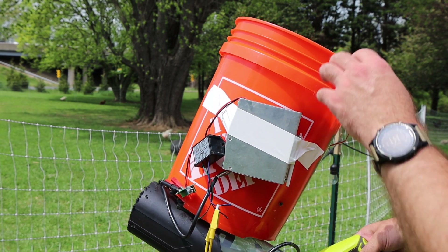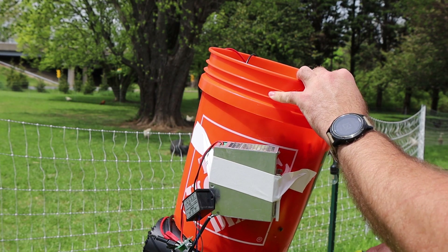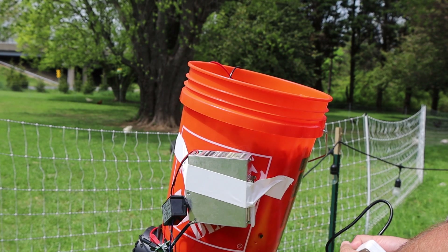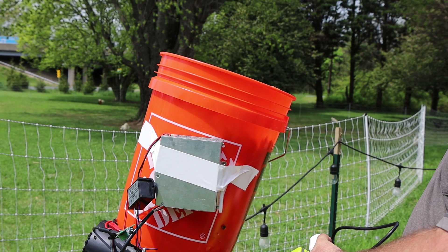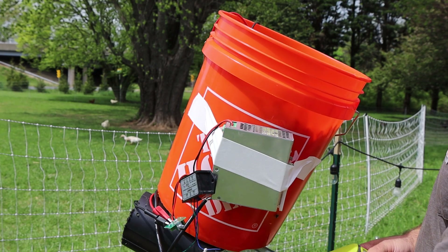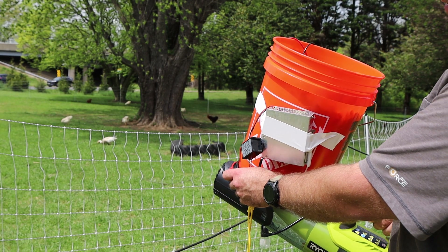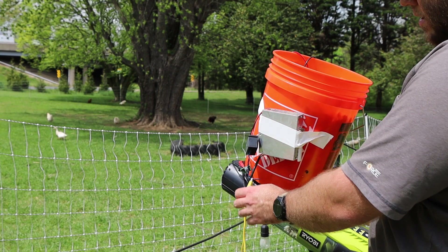I guess the only thing to do now is give it a shot and show you in daylight just how much popcorn it puts out. You can see my bucket's completely full of popcorn - I think it takes about a minute or so to completely evacuate the five-gallon bucket. So without further ado, let's turn it on and blast some popcorn at these birds, and hopefully they don't mind the sound too much. First order: turn the auger motor on, and you'll see popcorn falling in, and then we turn on the blower.